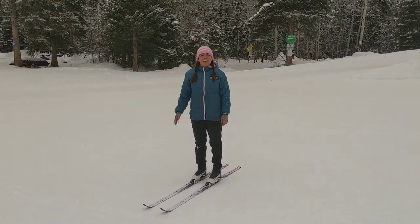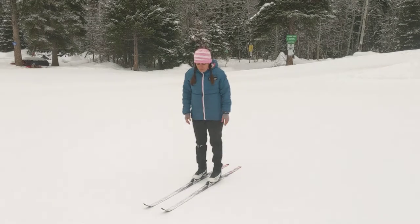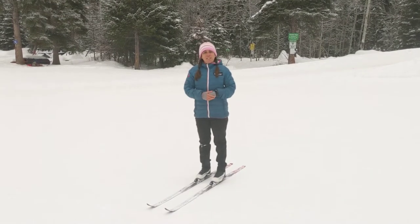Coach Deepa from Telemark Nordic, and these are some coaching tips for falling and rising for young kids. We want to practice proper falling and rising techniques.